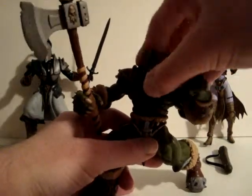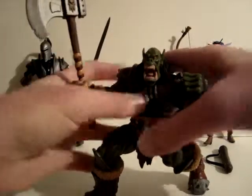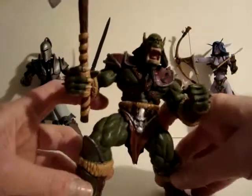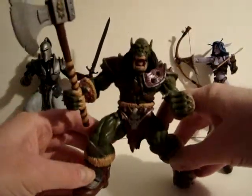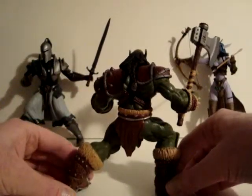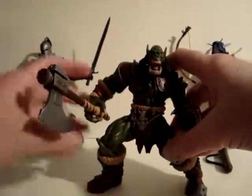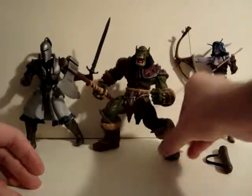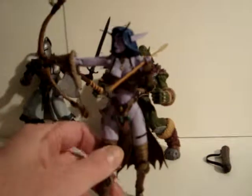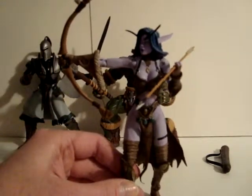You can move the waist and the head a little, and the arms move, as well as the forearms. It's a big figure, around six inches tall. And then we have Chandris Feathermoon, the Night Elf Archer.